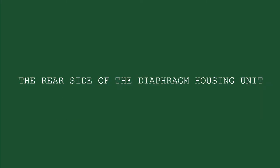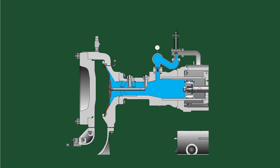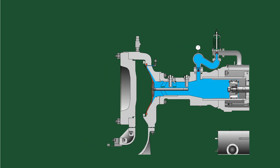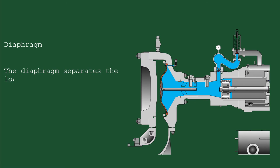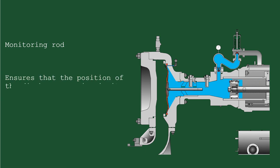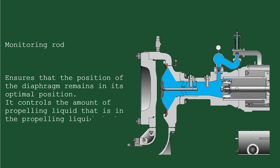The rear side of the diaphragm housing unit includes the diaphragm and the monitoring rod. The diaphragm separates the slurry section from the propelling liquid section and prevents contamination of the pump's working system. The monitoring rod is an integral part of the propelling liquid control system. It ensures that the position of the diaphragm remains in its optimal position and controls the amount of propelling liquid in the propelling liquid chamber.